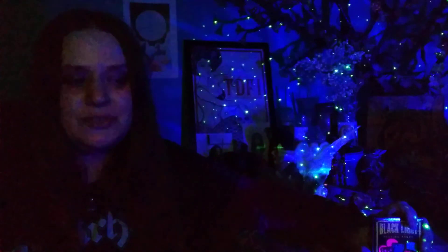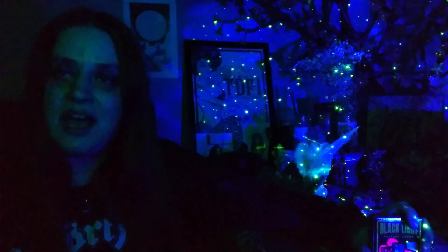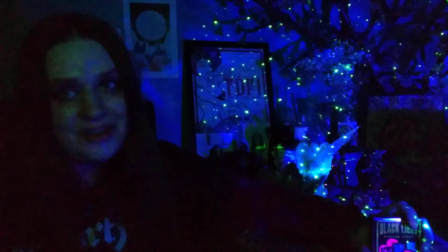Evening Freaks, I'm coming at you in the dark tonight because we're going to do a special unboxing of the Black Light Playing Cards by the company Island Dogs.